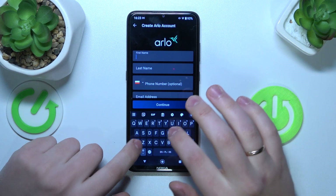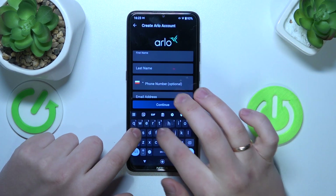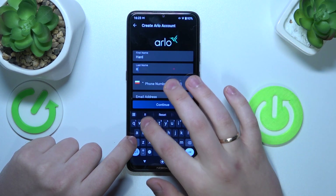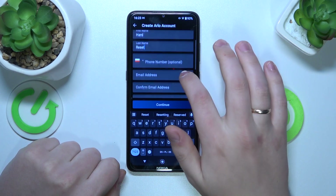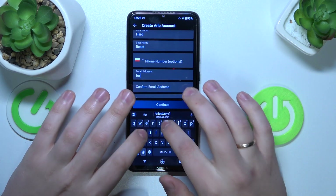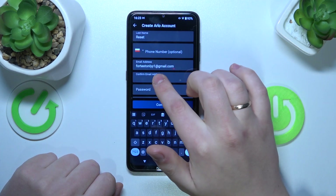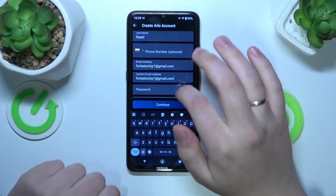Now fill out all your information, starting with your first name, then your surname or last name. You can optionally input your phone number, then — mandatory, not optional — input your email address, then confirm it by inputting it once again.